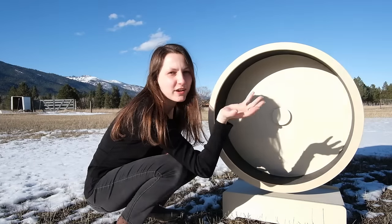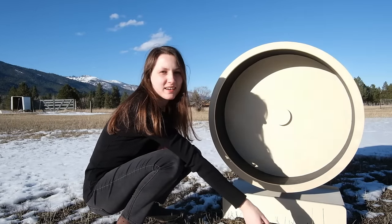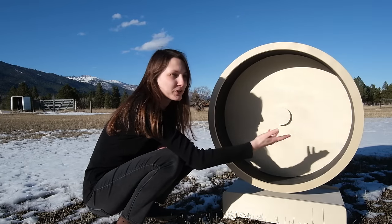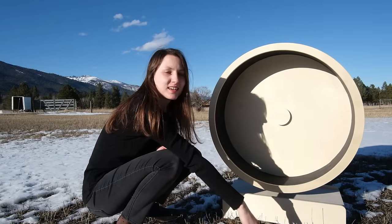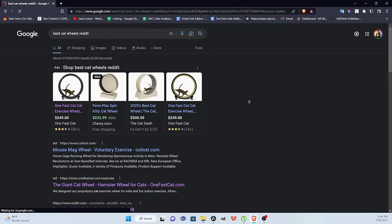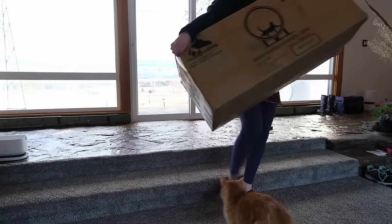Cat wheels have always seemed like this strange and fascinating thing to me. I've seen them online and it always kind of seemed like a joke. Why would a cat want to go running in a wheel like this? So to figure that out, I started doing some research, and I picked out three popular cat wheels to try out for myself.